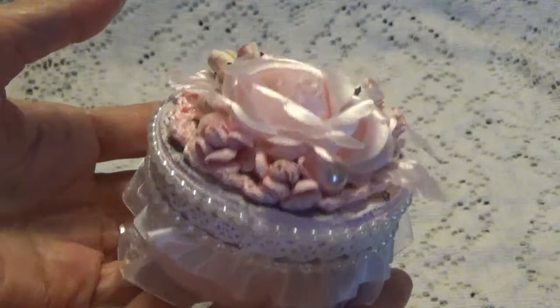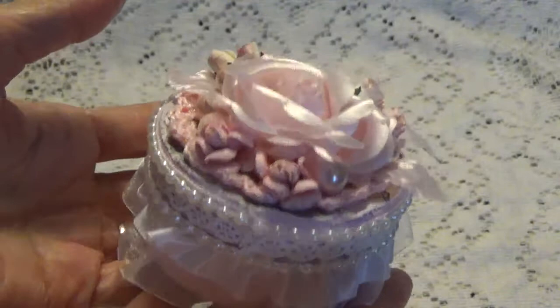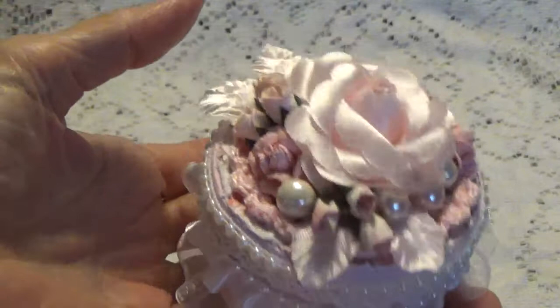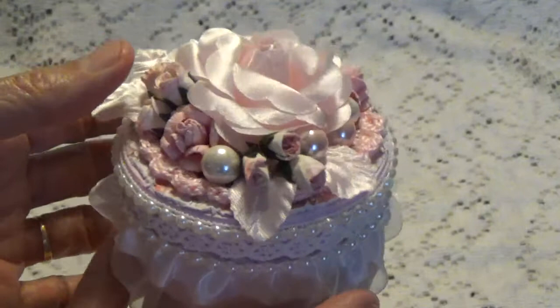I do have a little process video on how I put this little box together — if you stay tuned you can watch that. I'm also going to be giving this away. All you need to do is say 'enter me' in your comments and I'll pull a name from the comments. This is going to be for US and international.